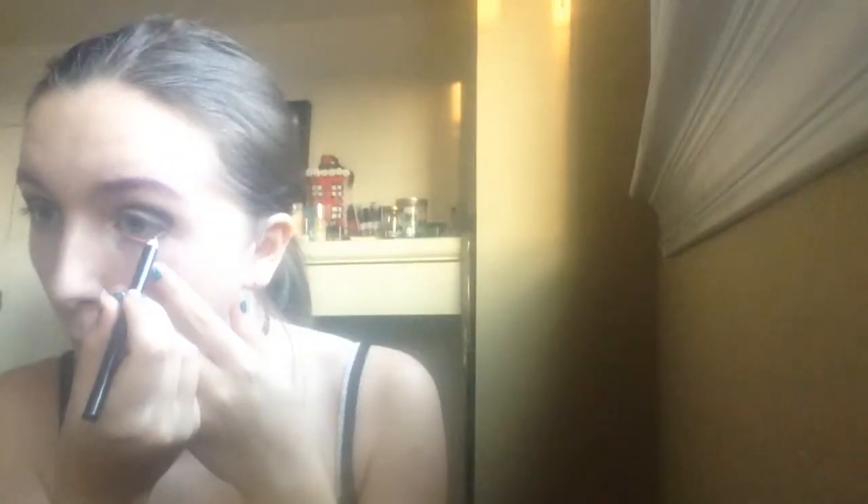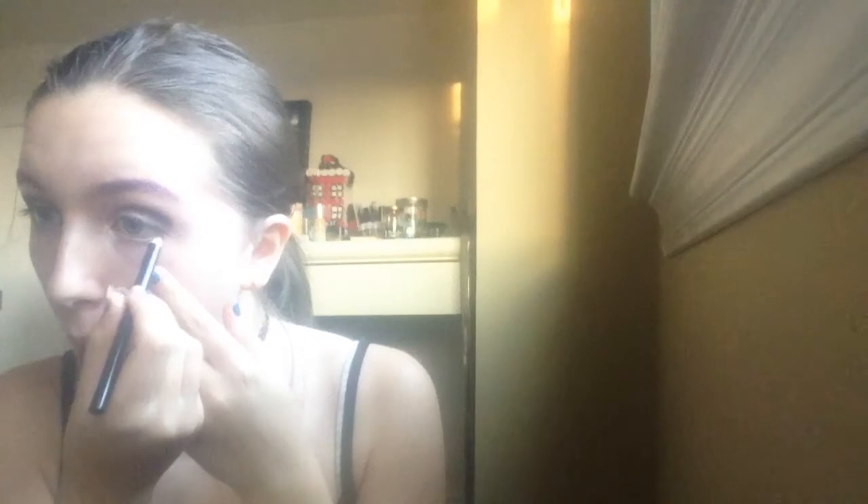I'm also going to go in with a black. Then once that's done, I'm going to use a gold colored silver tinted eyeliner on my lower lash line. After that, we're going to go in with a black mascara on my upper lashes and my lower lashes.